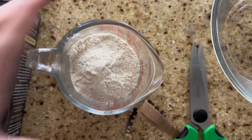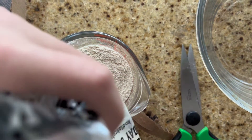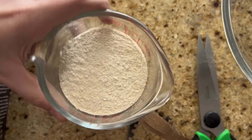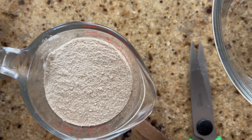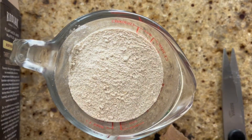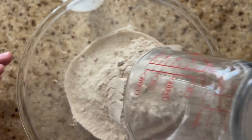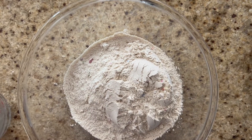I need 1 cup of that. Almost one cup, that should be enough. Time to mix — first the mix, now the water.